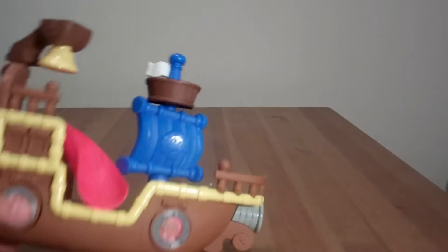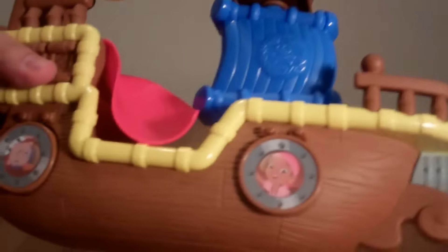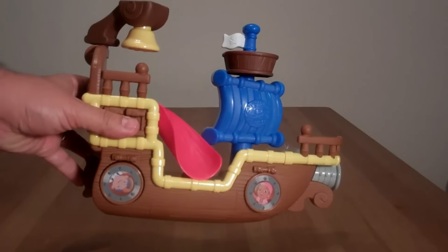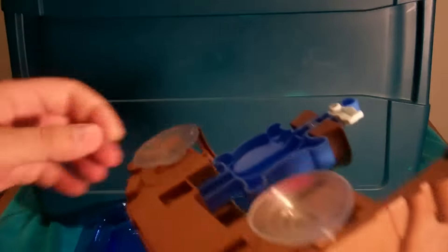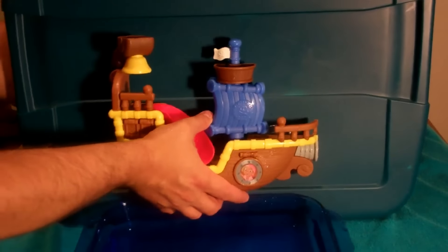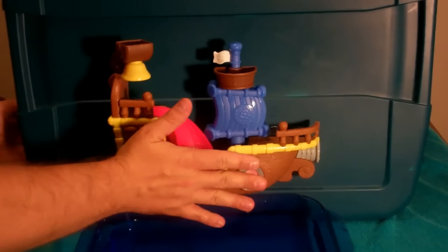Now you might be looking at this and thinking that looks fun. But what it really is, is a bath toy. So you can take this and stick it to the side of your bathtub and play with it there. I've set up a fake little bathtub here on my table. When you go into the bathroom, you see these suction cups here — you take them, wet them a little bit, and just stick it right to your bathroom wall next to the tub.